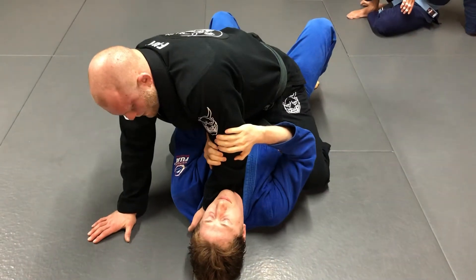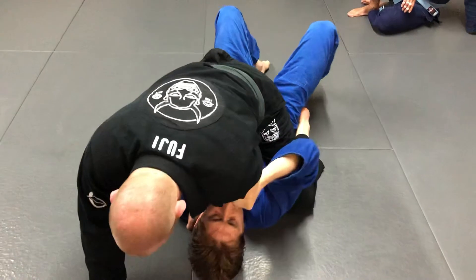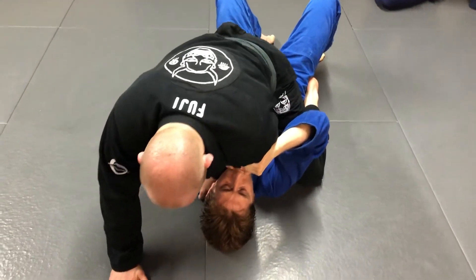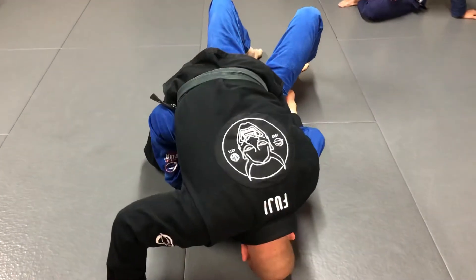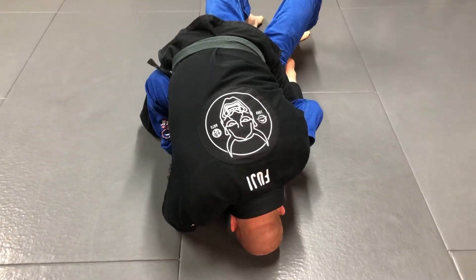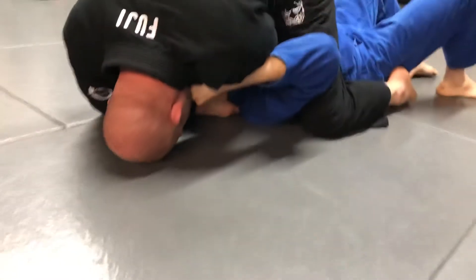So I get my hand in deep to the collar. Now I'm going to walk my feet up. I'm going to get my knees up high under his armpit. I'm going to put my head on the mat — I want to be able to look at his ear. So I put my head down. Now that second hand goes in thumb first. I get a solid grip of the material, and I walk my hands in tight.